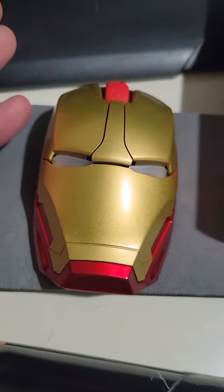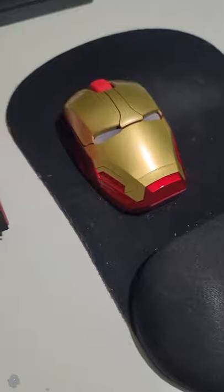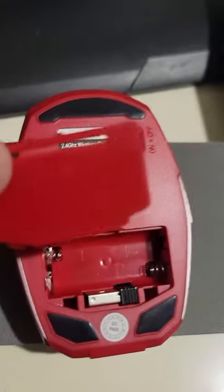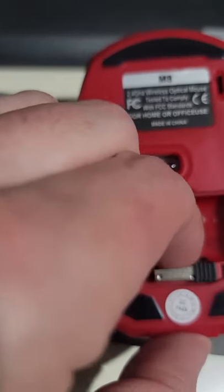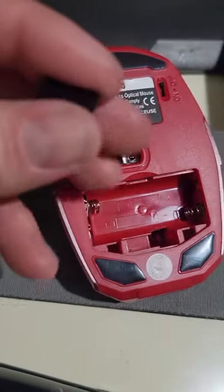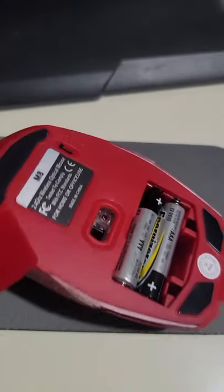I'm gonna show you really quick how to set it up if you don't know how — it's very easy. Opening up the back, it takes AAA batteries and it has its own USB. Put that in your computer — it's just plug and play like any other one. If you've already had the cheap mice, it's identical to the same plug and play.